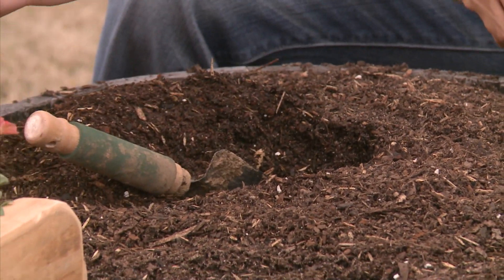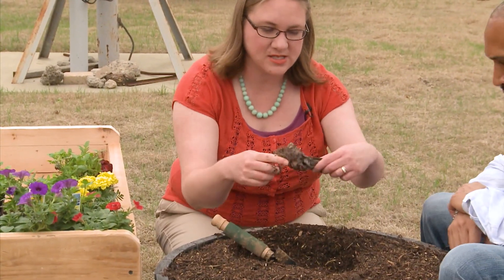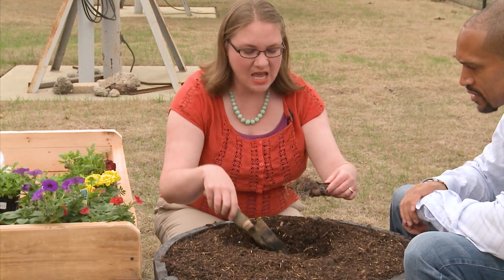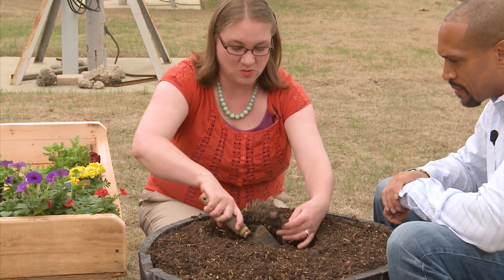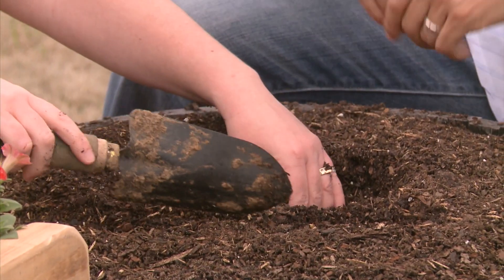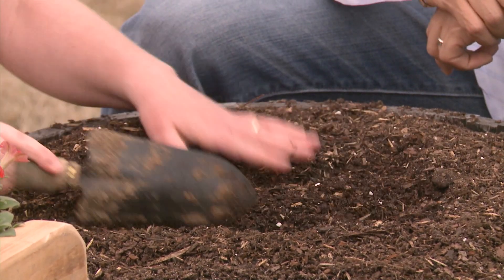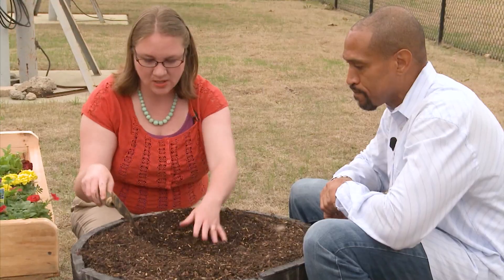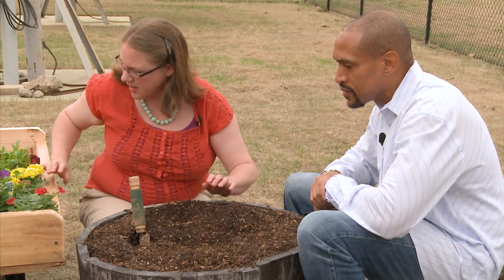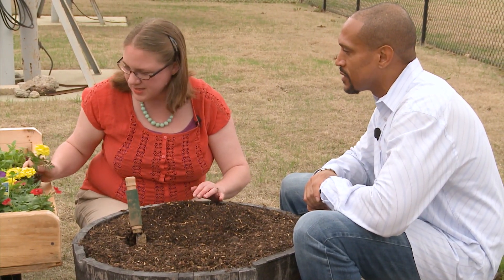We'll use our trowel here. You can see that this Canna Tuber has signs of life, so that's a good thing — it's trying to poke out already. Because it's like that, I'm not gonna plant it really deep. That's pretty much it — plant it and it doesn't have to go any deeper. And then it's gonna go in the center.